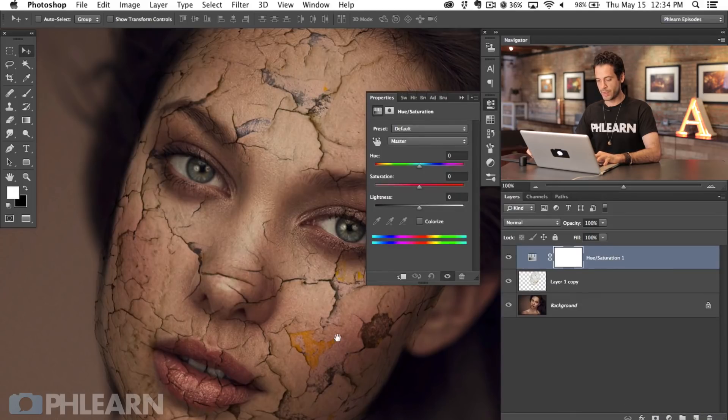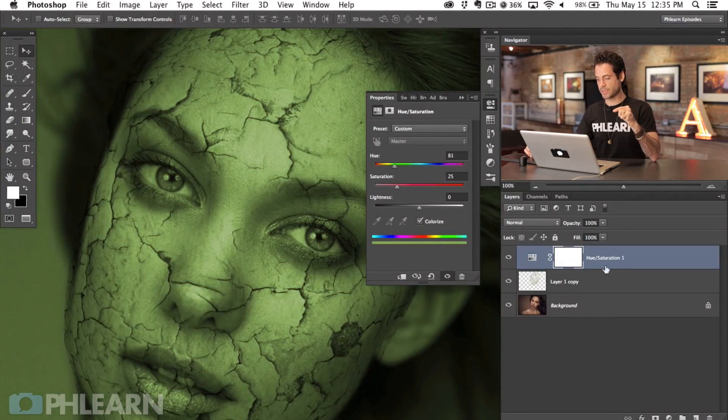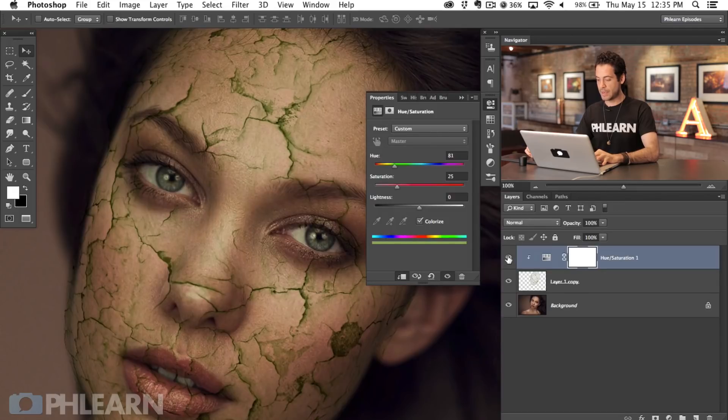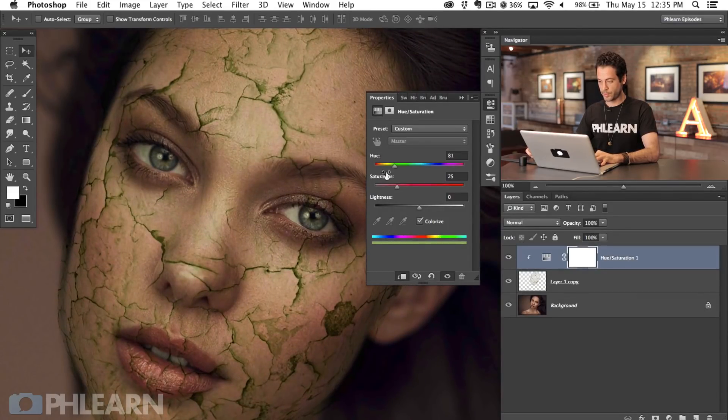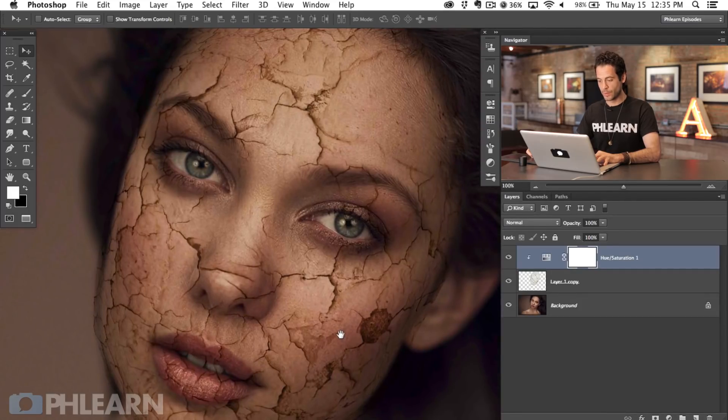So what we're going to do is grab an adjustment layer, go to Hue/Saturation and colorize this effect. If I hit Colorize and start moving the color slider around, you'll see it changes our entire image. So we need to use a clipping mask — that's going to clip the Hue/Saturation adjustment to just the textures. Just right-click and go to Create Clipping Mask. Now instead of affecting the entire image, it's only affecting the layer that clipping mask is pointing to. We're going to go down to our red/orange range, choose a hue, choose about how saturated we want these cracks to look, and play with lightness. That makes everything look a little bit more like skin color, which is exactly what we want.